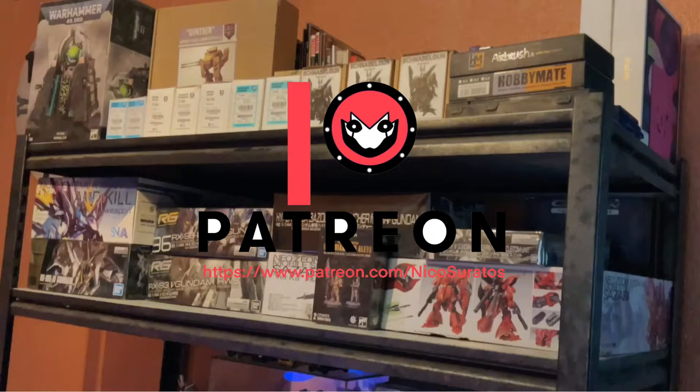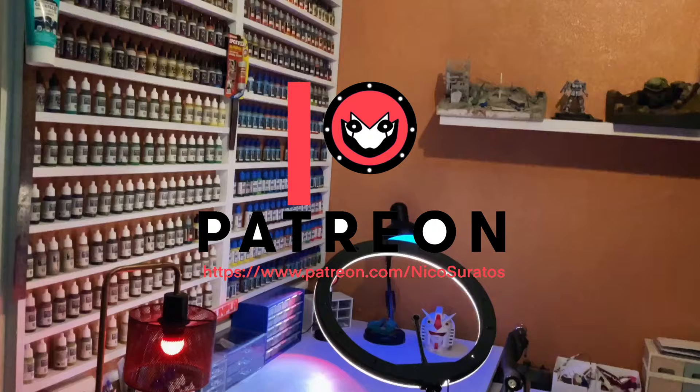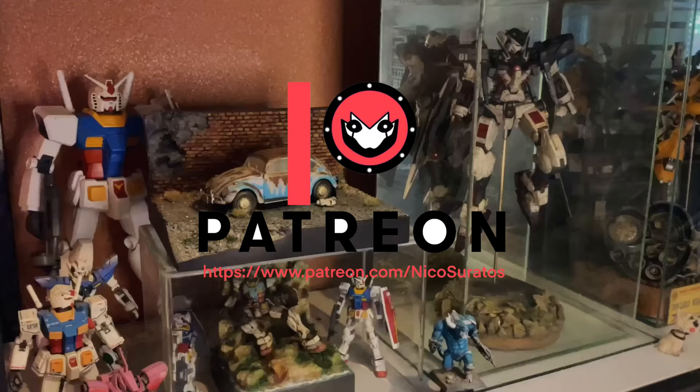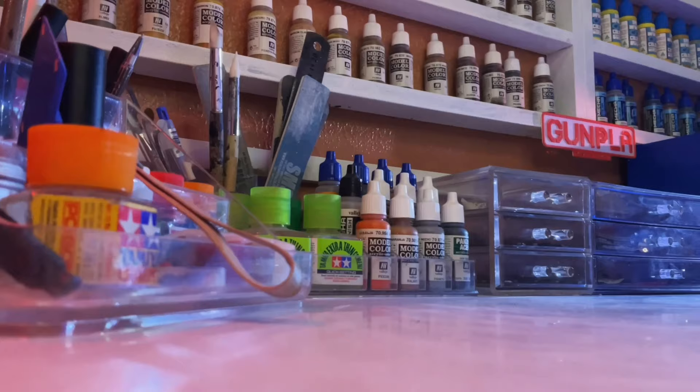For work in progress and final photos, as well as tutorials and early access to my videos, do consider checking out my Patreon at the link below. Anyways, that's all for today's video. I hope you found this useful and in the next video, I'll be sharing how to prime your Gunpla kits. Thanks for watching! I'll see you next time.